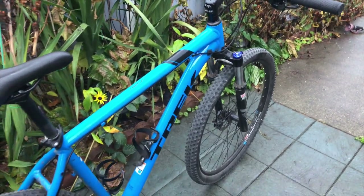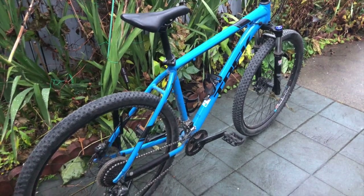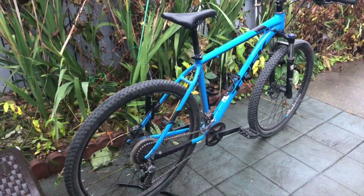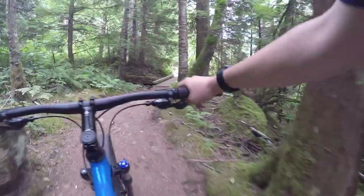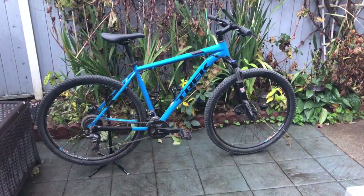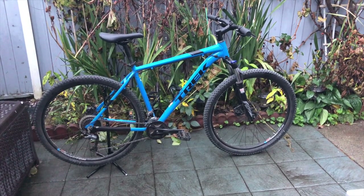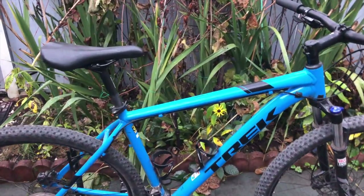Whoa, a Hardtail. A bike that doesn't cost a million dollars. What would a ride be like on this bike? It wouldn't be bad, that's for sure, but it's not a full suspension. Nevertheless, this bike is pretty epic. The first thing that says epicness about this bike is the color. Now I know everyone says don't buy a bike for the color, but I do not agree. This bike looks great. Really great.